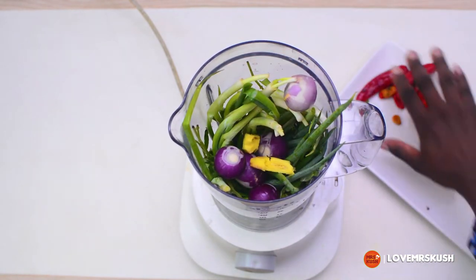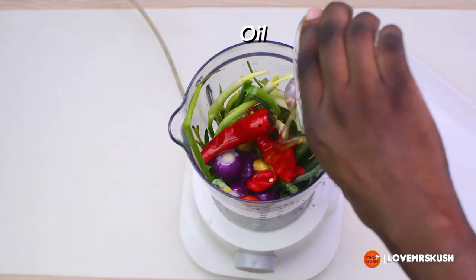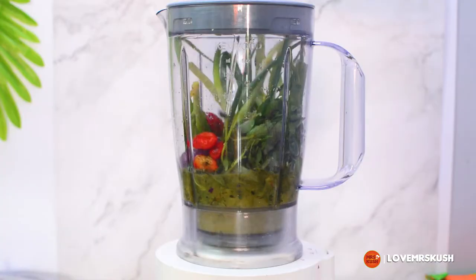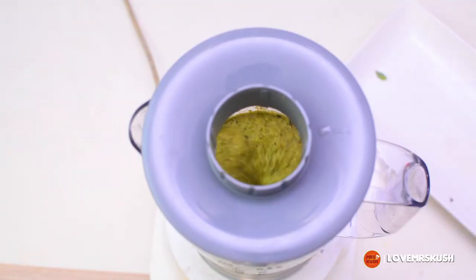What I normally do whenever I have excess herbs is blend everything with some onions, some garlic, some ginger, and of course pepper — as per pepper dev gang. Add some oil and blend that. Do not blend it with water; if you blend it with water it will start growing mold after a day.